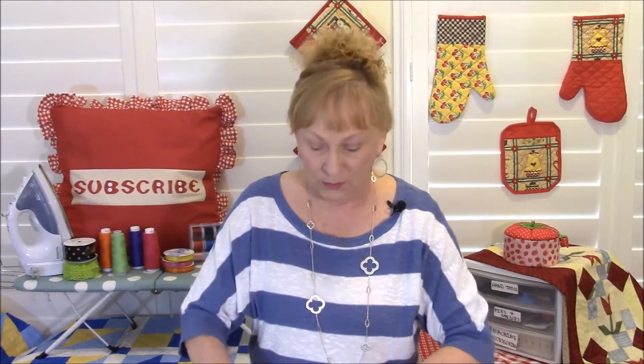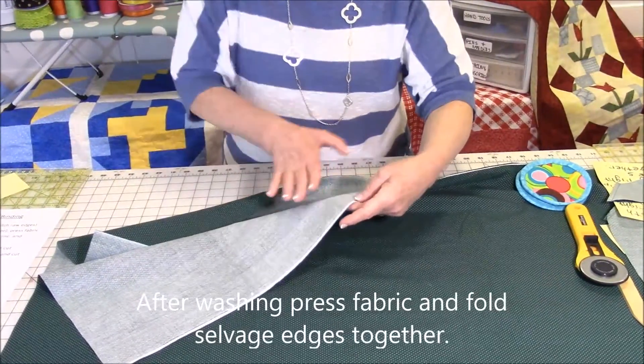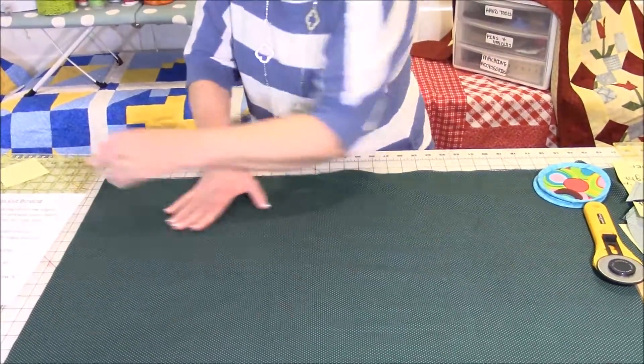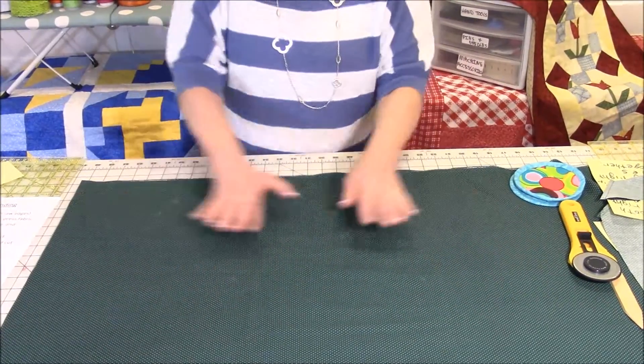Your project will not look very good, so save yourself a lot of heartache and pre-wash it first. Before you wash it, take that cut edge from when they cut it off the bolt and do a little zigzag stitch across both ends of the fabric. When you're done, fold it back like it was on the bolt, bringing the selvage edges together.